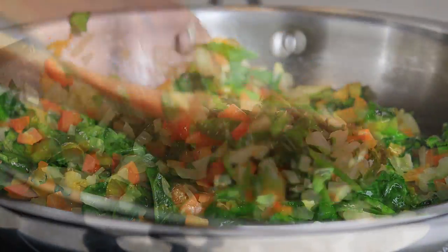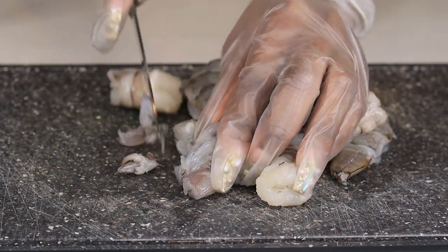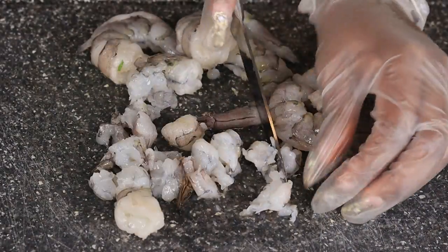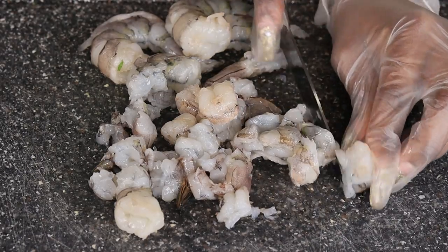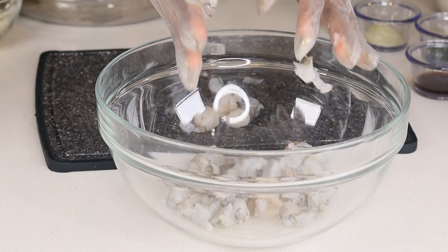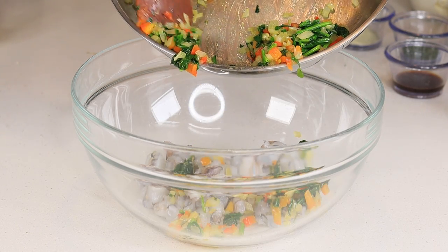Now I'm going to remove the vegetables and set them aside. We're moving on to the shrimp — I'm going to grab the shrimp and start dicing them into small small little pieces just like so. Once we're done with the shrimp, I'm going to transfer them to a bowl where we're going to mix everything together. Next I'll be adding the sautéed bell peppers, onion, and spinach.